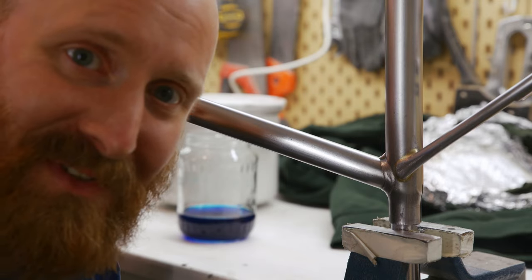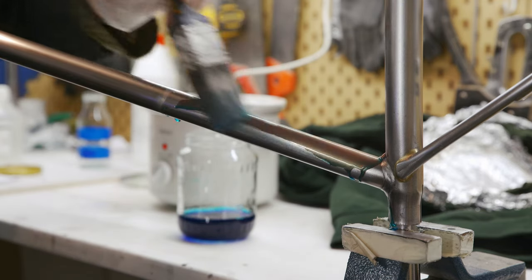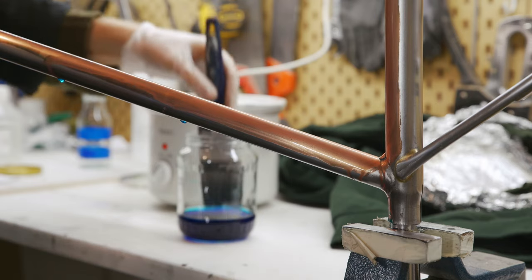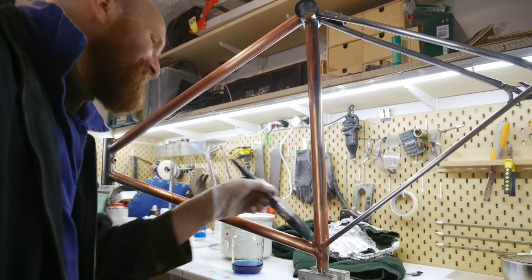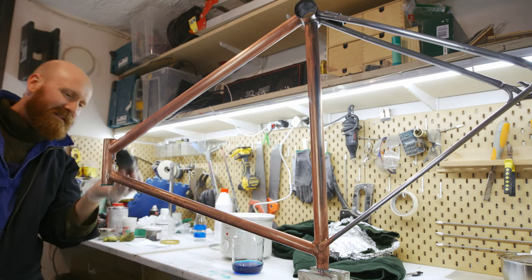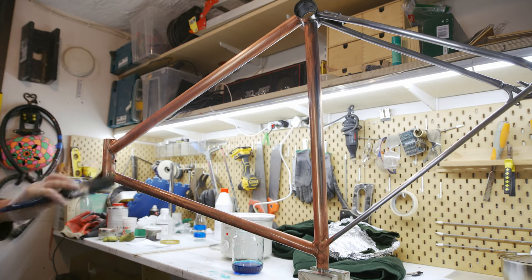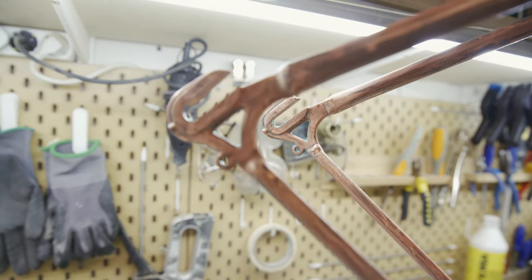And now for the moment of truth. Oh my God! Oh, this is ridiculous! Thank you Laura, thank you Robert. This is incredible. Look at that! I've never seen anything like it. I'm copper coating a steel bicycle. I think that is one of the coolest things I've ever done.